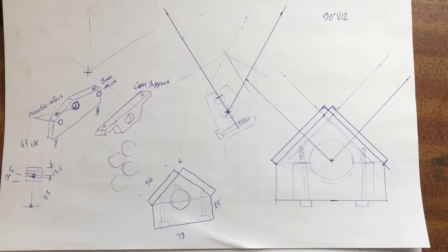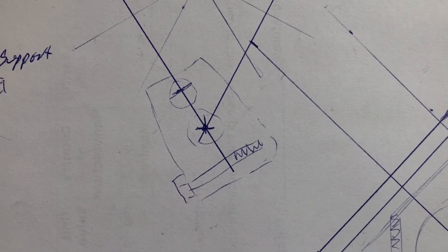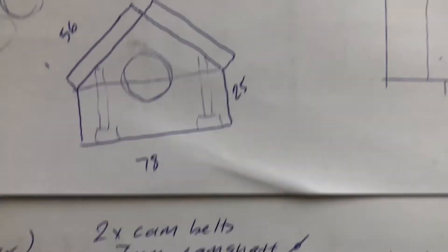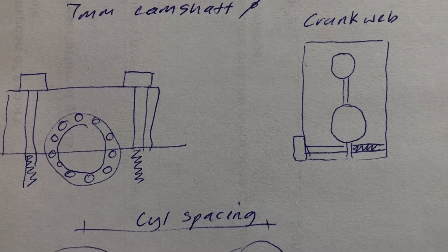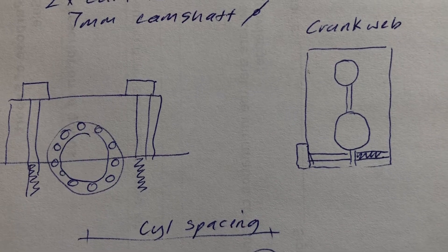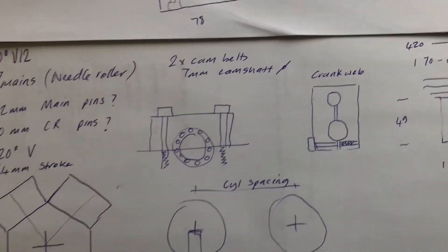So these are some early sketches that I did. You can see that I was thinking about making the crank with a pinch bolt. I'm not really sure how that was going to work, but they used that sort of setup on several model engines, but I couldn't really get it to hold the torque that the engine was going to produce.